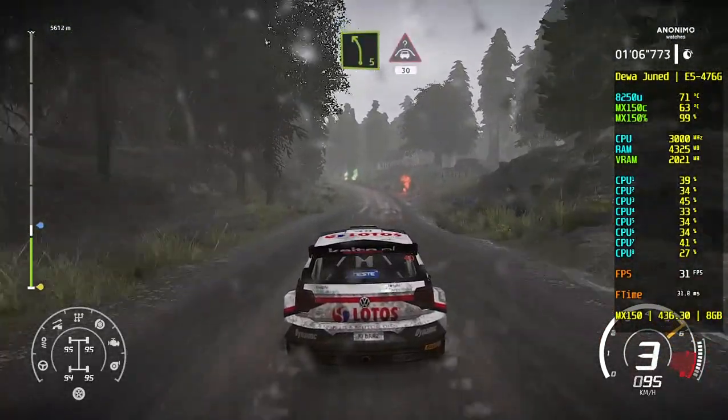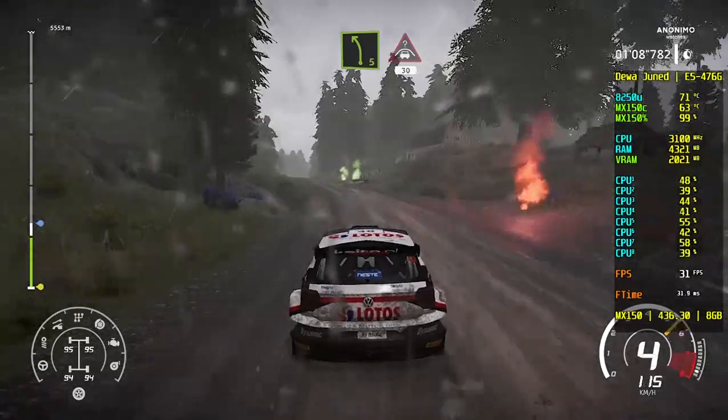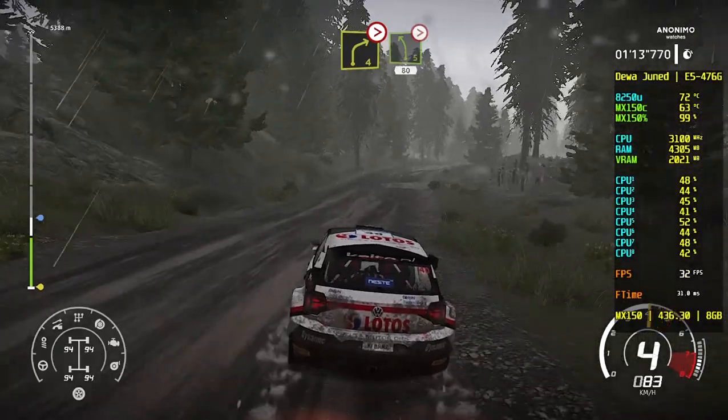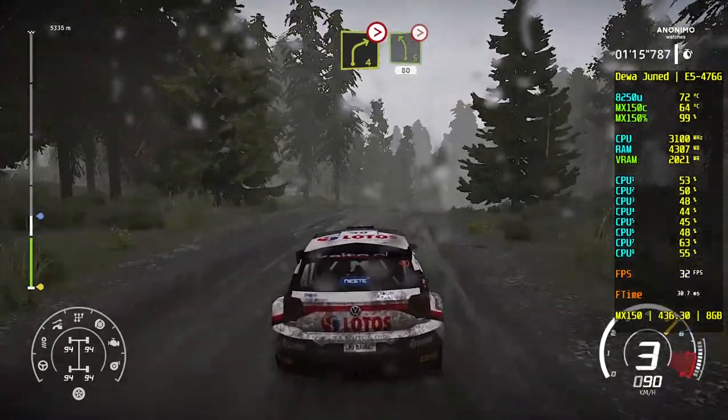Left 5, keep into crest, jump, 30. Right 4, tightens, over crest, and left 5. Keep in, tightens, over crest, 80.